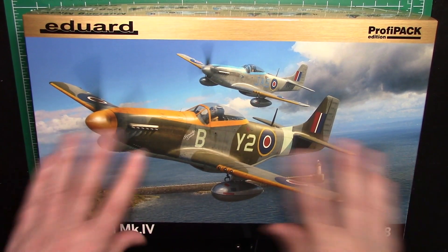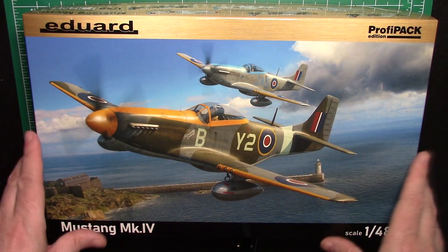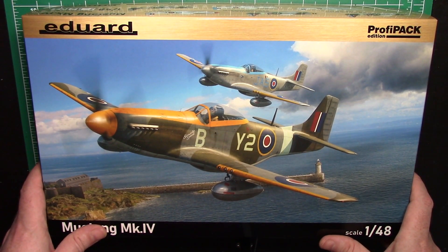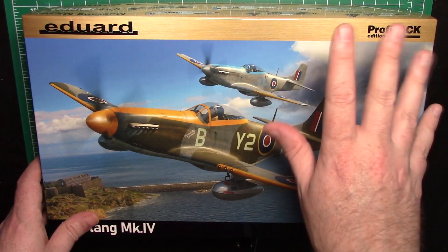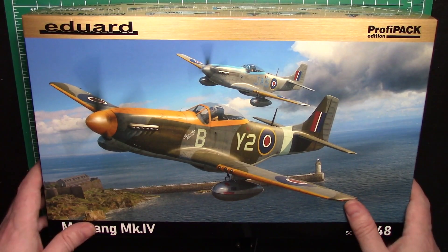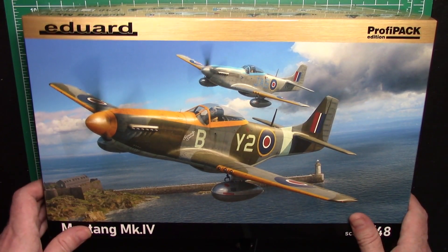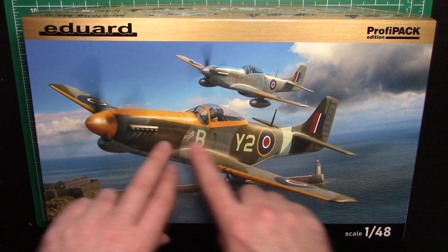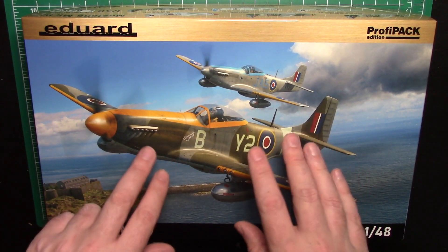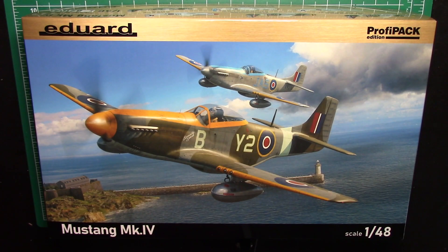Here it is — looks beautiful, doesn't it? At the time of filming this review, which is May 2021, this is brand new, just a brand new release. It's a Trophy Pack, not limited edition, so it should be around for a few years. You know how Eduard are with some of the kits — they can be a little bit scarce and hard to find. It does look beautiful. In the RAF markings it just looks really nice. I think it looks better than bare metal, although that might be a little bit controversial.